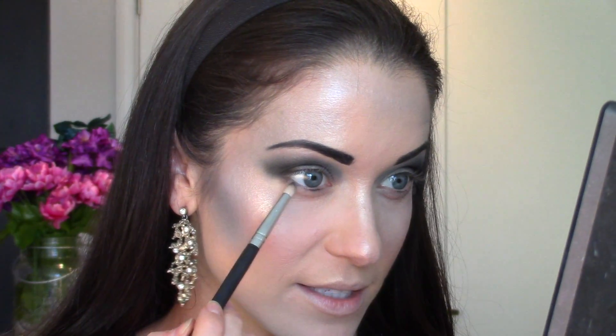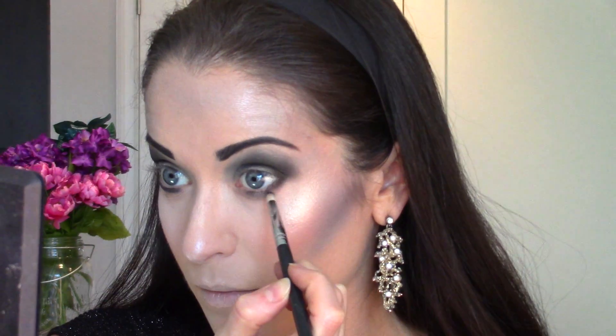Of course now we have to do the bottom lash line. I'm taking a pencil brush and that same matte shadow and buffing it underneath the lash line — pretty much all the way in but not quite. Then picking up that same angled brush we used for our brows and the same matte black shadow, I'm going to curve it in underneath the lash line. Starting at the tear duct, go just below that and create an angled line — almost a wing — that connects back up to the line we created underneath the lower lash line.